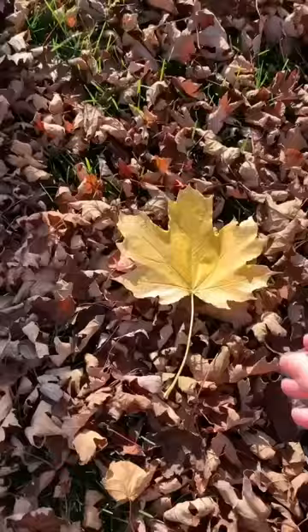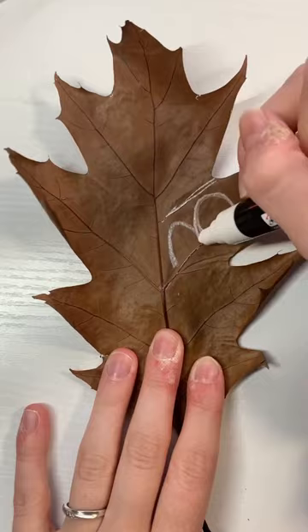All of the fall leaves have fallen on the ground, but I found this perfect one to draw on, so I brought it back home — and the cats ate it. So now I'm drawing on this leaf instead.